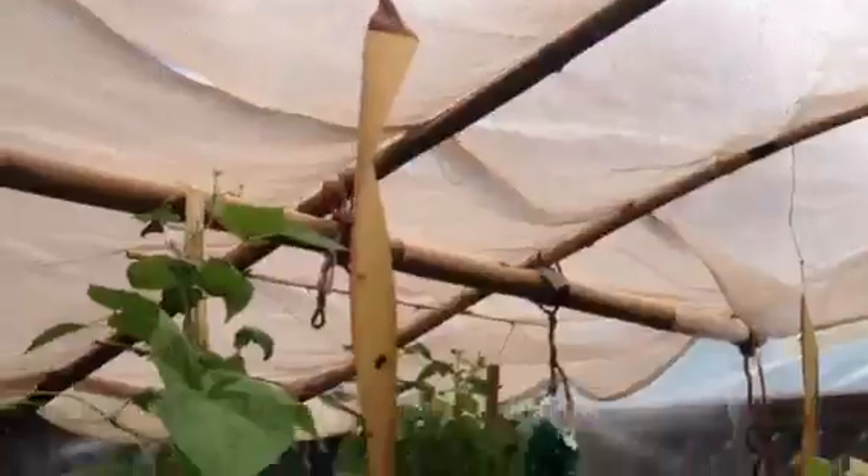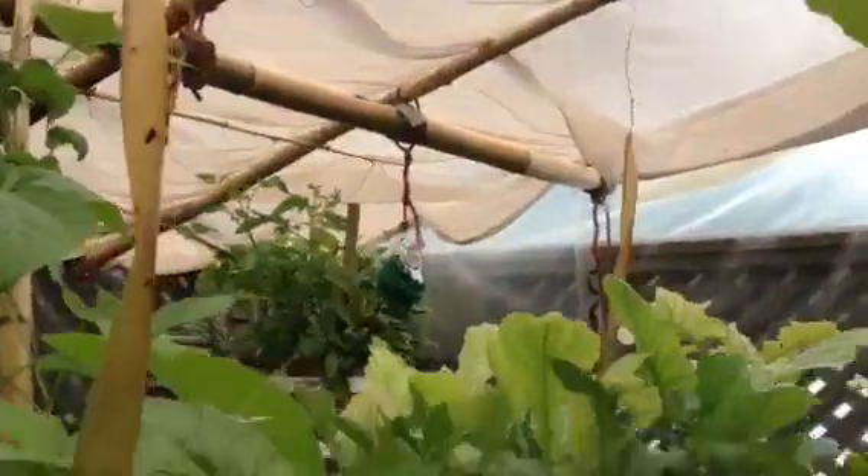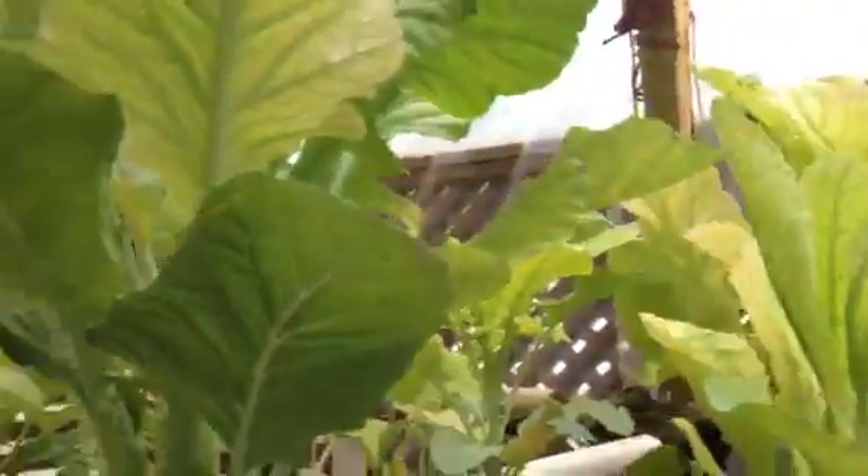And we have our kales. Here we have our peas which are almost to the ceiling, and our beans are going up and across the ceiling. We also have our cauliflowers and our cabbages, and more tomatoes.